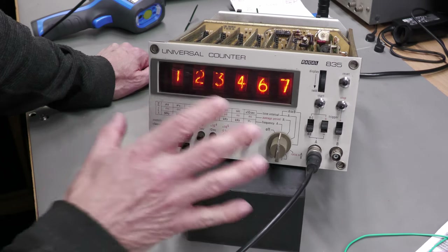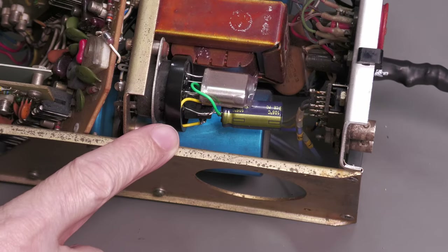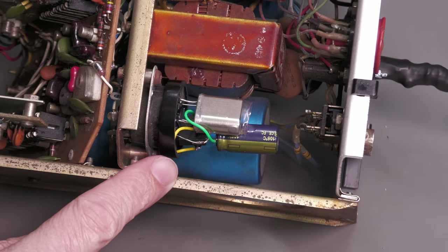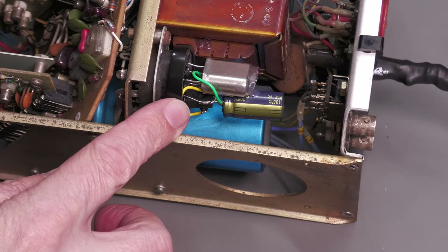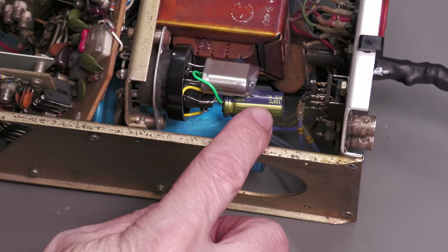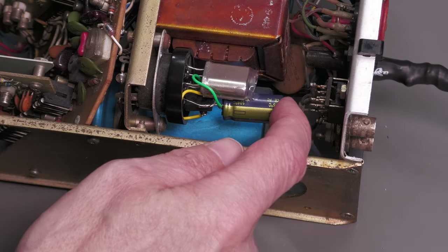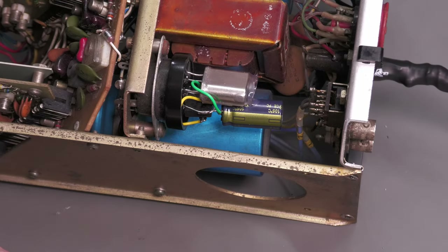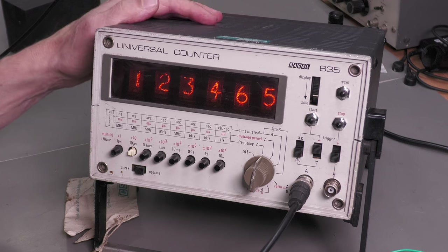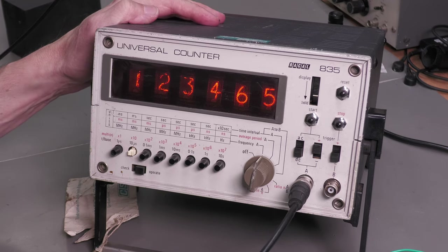Let's get the case back on and give it one last test to complete the repair. Here's another view of the crystal heater in place — doesn't look too bad. I've put a little bit of sealant between the cap and the crystal to stabilize it, and it's pretty solid. There's the unit back together again, cover on, cleaned up, and it seems to be working fine. I'll put that down as a successful repair.